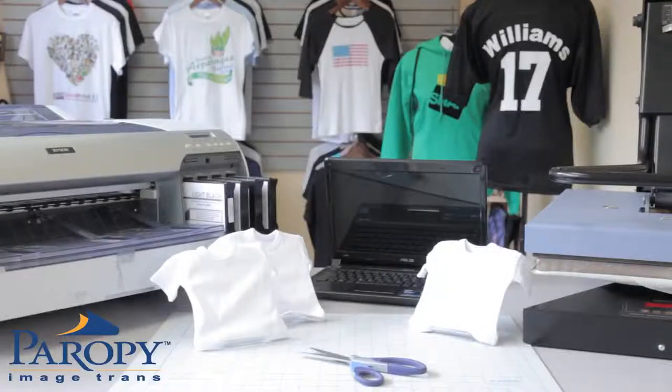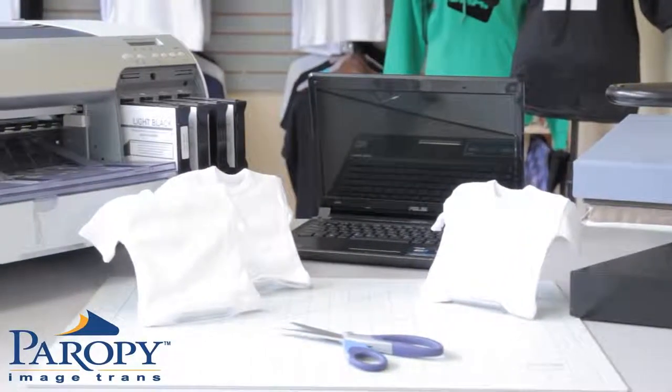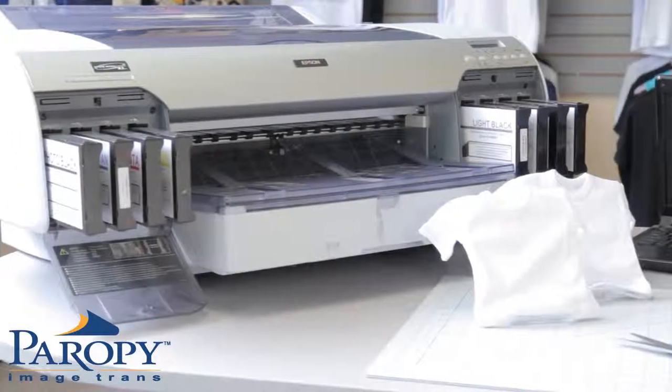In order to use inkjet light premium you will need the following: a computer with graphic design software — in this case we will be using CorelDRAW — a heat press, an inkjet printer with pigment inks (we will be using an Epson 4800), Perapi inkjet light premium, scissors, and a blank garment.